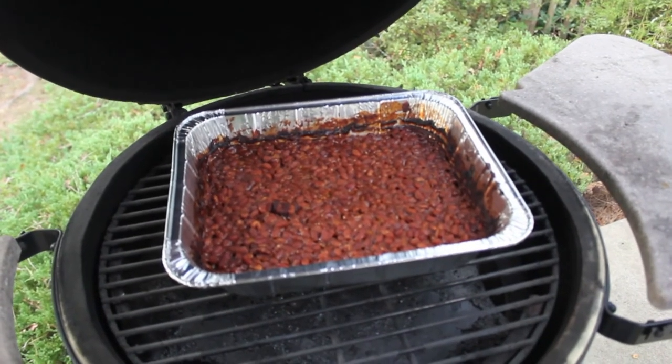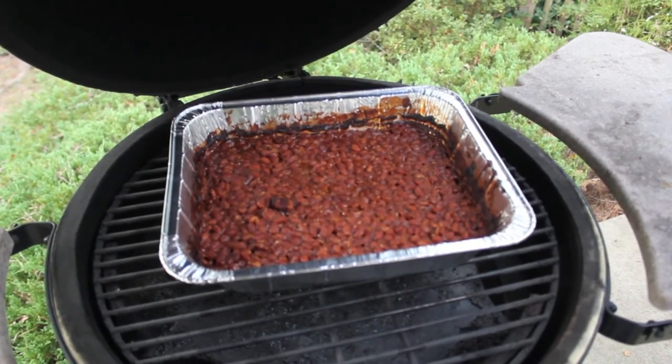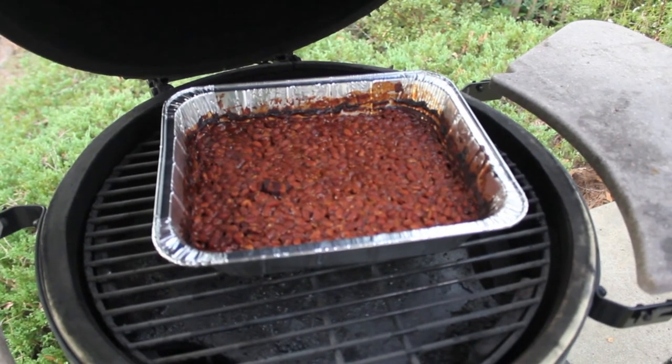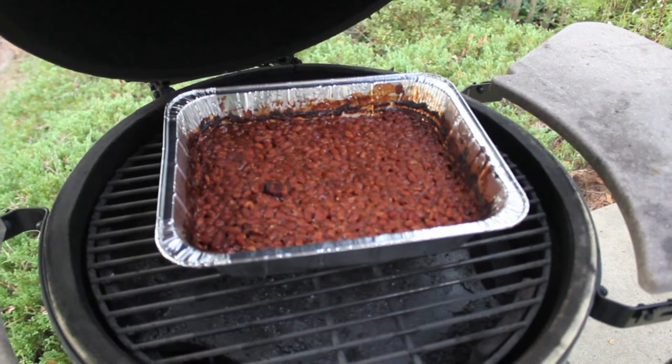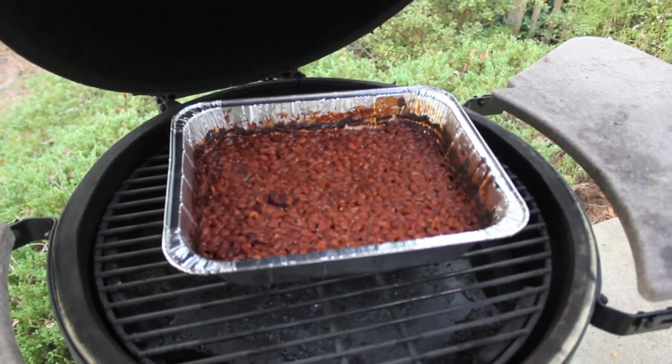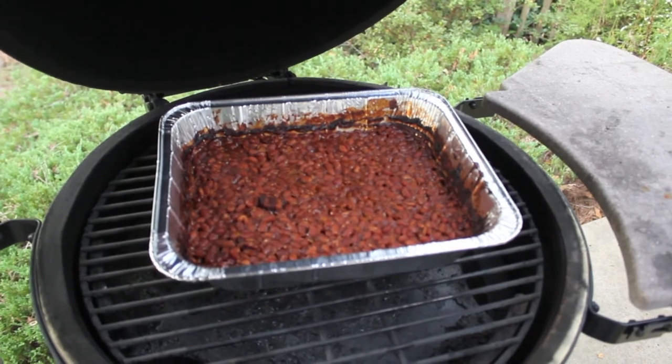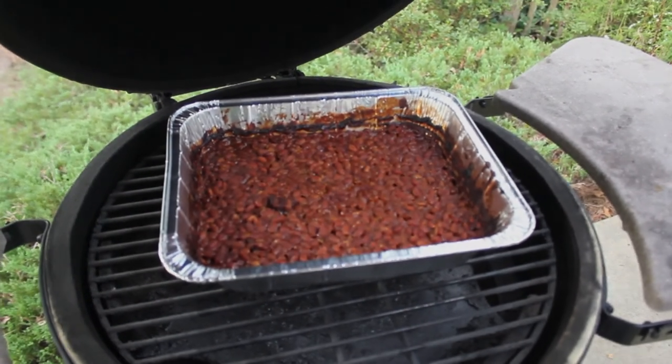All right, the smoked baked beans are done. They've been on the egg a little over two hours at around 325°F. I've been turning them every 30 minutes and they tasted pretty good after an hour and a half. I left them on for another half hour to get a little extra smoky. That's all there is to it — I hope you've enjoyed this video and thank you for watching.